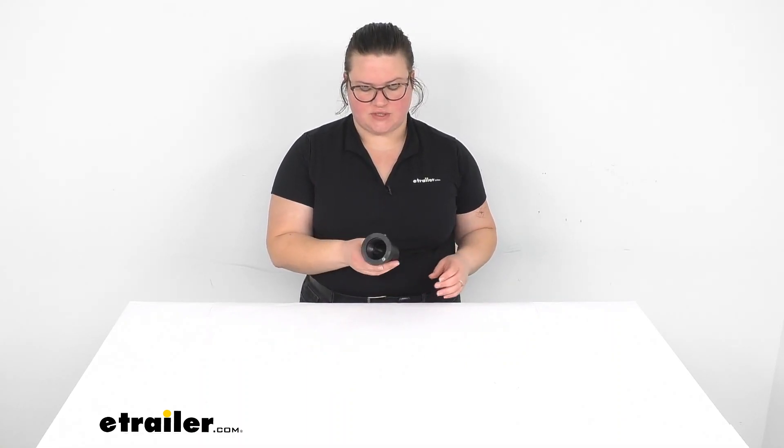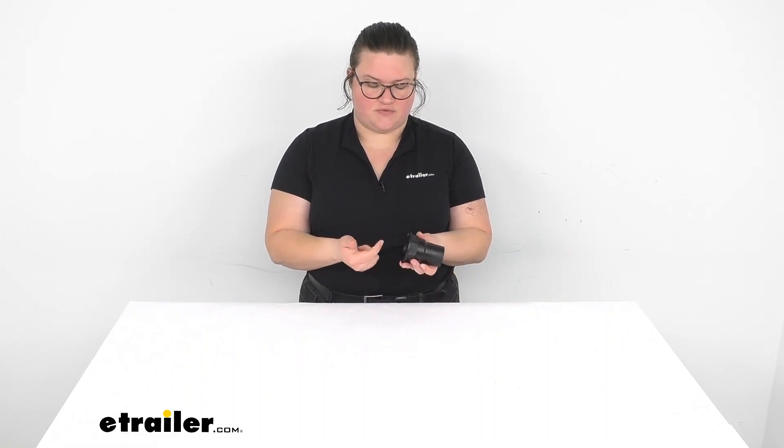Hey everyone, I'm Ellen here at eTrailer.com, and today we're going to be taking a look at the LaSalle Bristol adapter for your RV sink. This is going to let you connect to your RV sink drain and also connect into your actual drainage system. It goes from a threaded connection to a straight pipe connection so you can get everything melded together and have your new drain system for your RV sink.